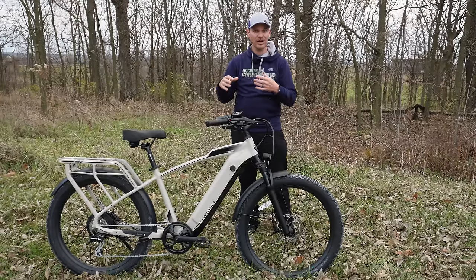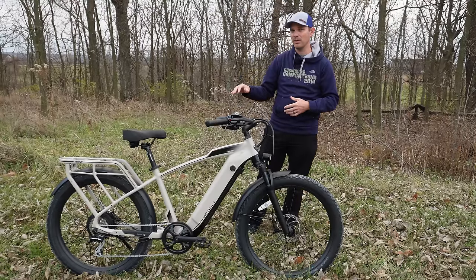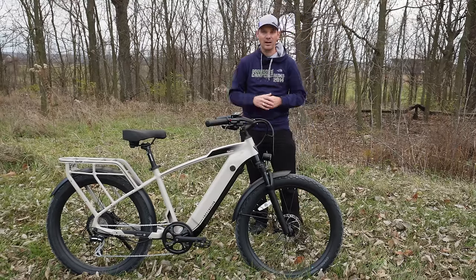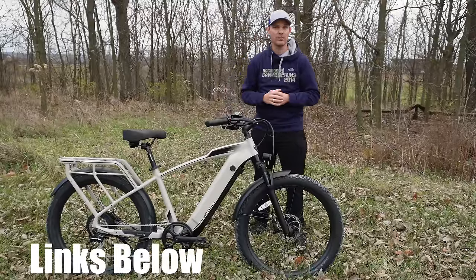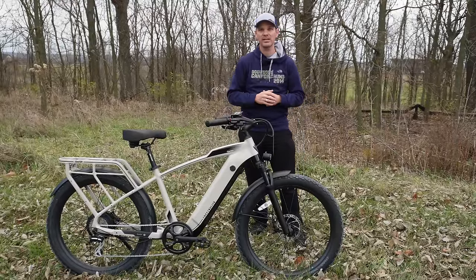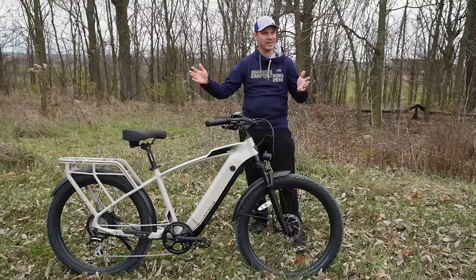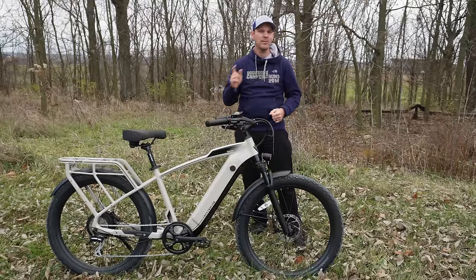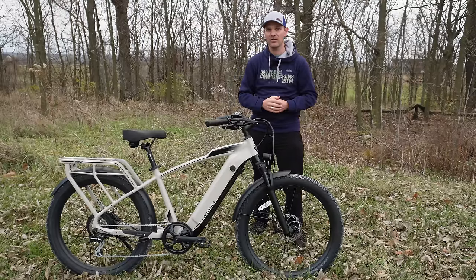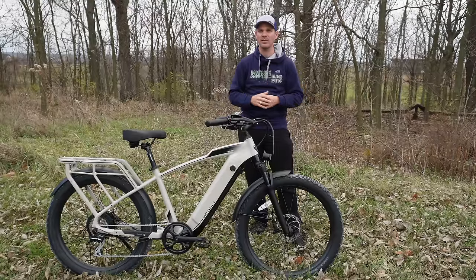Those are the few things I'm not happy with on the bike, but everything else is absolutely awesome — those little things are really just being super nitpicky. This bike is absolutely a blast to ride and a ton of fun. If you want to pick up one of these Ride One Up bikes, check out my links down below — those are affiliate links and they help out the channel at no additional cost to you. If this isn't the bike for you, check out my playlist at the end of the video because I've reviewed a ton of e-bikes.